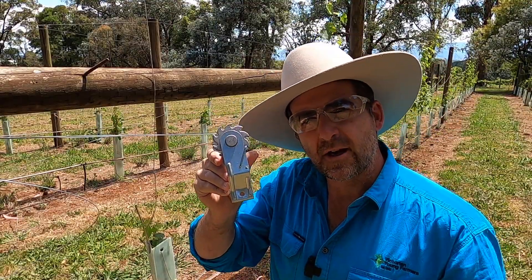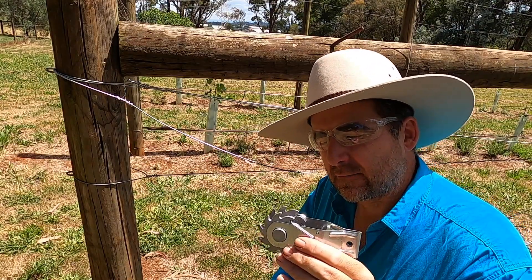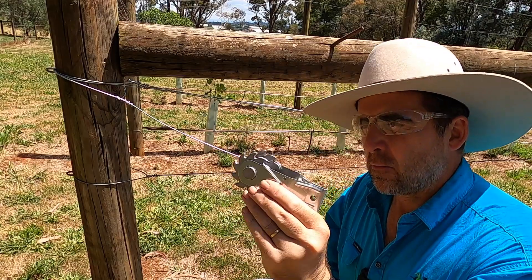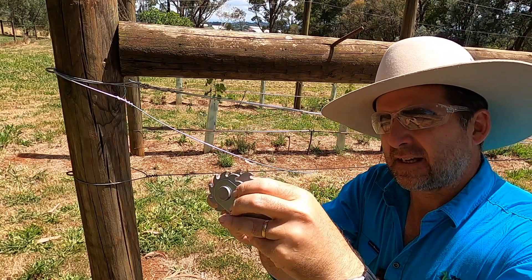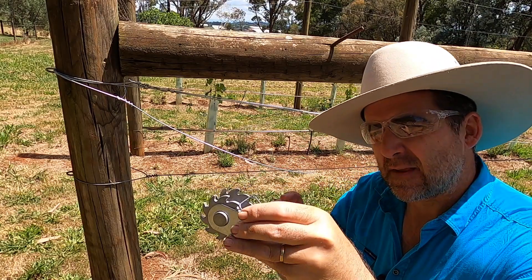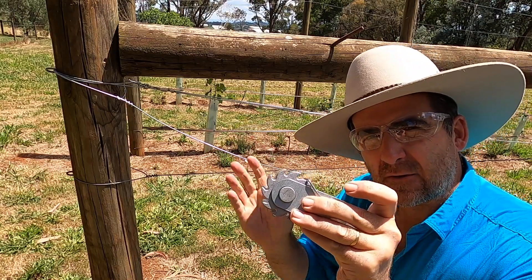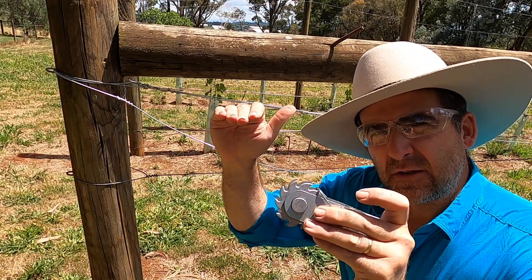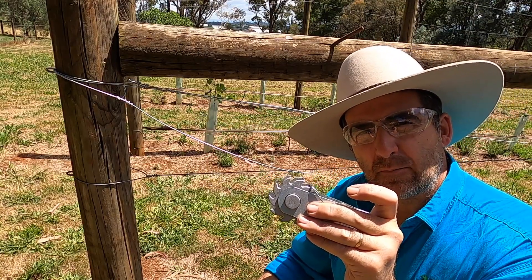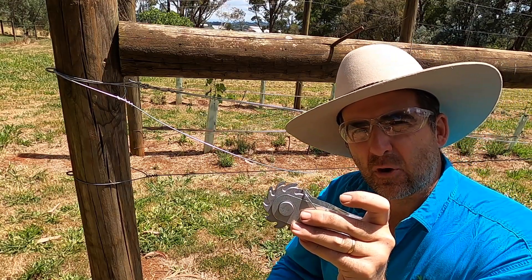The other option is a permanent wire strainer, like this model from Whites. Installing it is actually really easy and these aren't a very costly piece of kit. What they allow you to do is take the adjustment bar off and unwind the tension on the wire each year, and then every spring wind it back up again and increase the tension in your line — giving you the option on short rows of having the wire right down on the deck for winter pruning and then nice and tight for springtime and summer to keep that foliage lovely and upright.